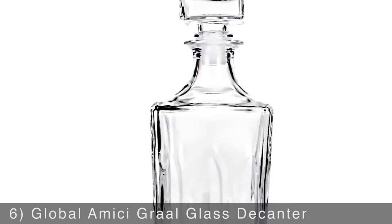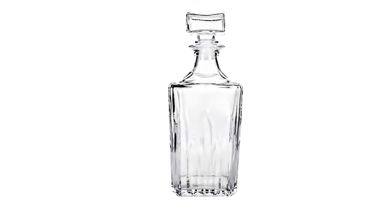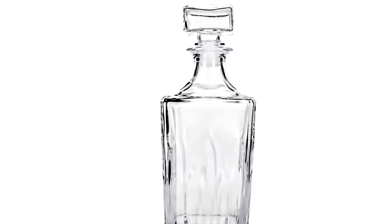Upgrade your home bar Mad Men style with the Global Amici Grawl Glass Decanter. Great for enjoying your favorite whiskey, this handsome decanter has subtle glass detailing at the base, a quality stopper, and a decorative square lid to keep spirits fresh and contained.